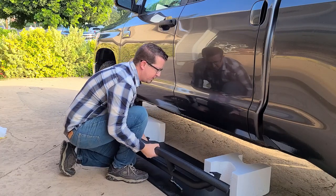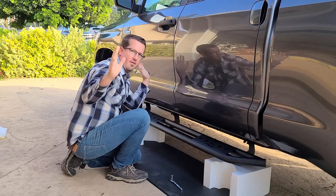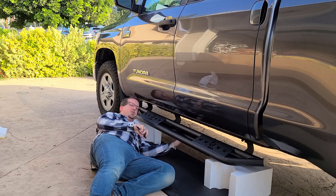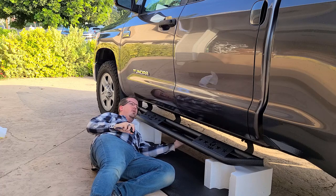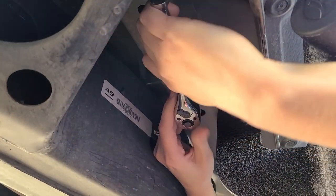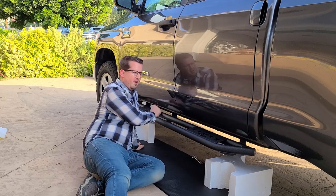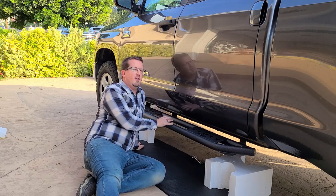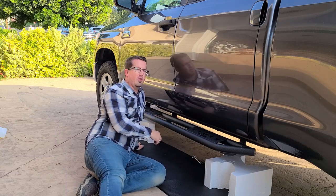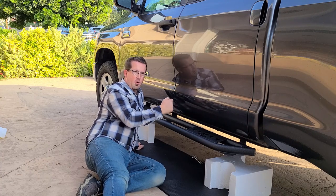Here's how you can do this if you're doing it all by yourself. You can bring it up underneath, rest it on the styrofoam, and now you have free hands. Once I have one bolt in place, remember you don't want to tighten it up completely because you still need to make adjustments to make sure it's perfectly level. Go around, put the other ones in hand-tight, make sure everything's in the right direction, then go ahead and ratchet it.